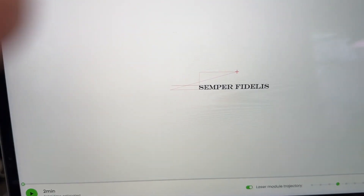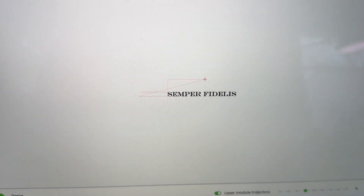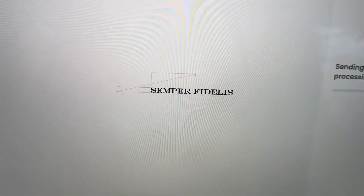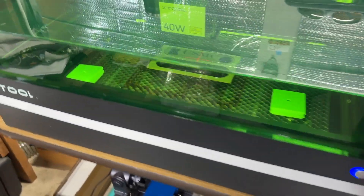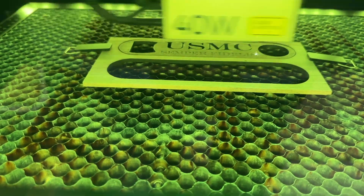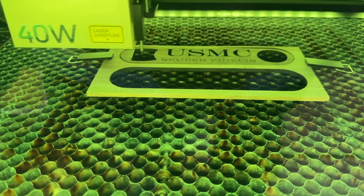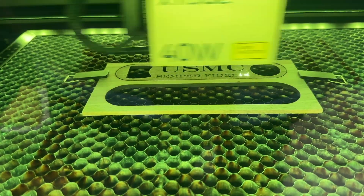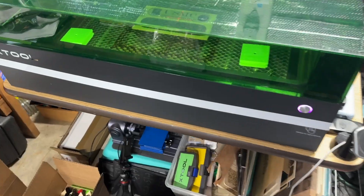I'm going to hit Start — it's telling us it's going to be a two-minute engraving. Here we go. I come over and hit the button on the laser. The second run just finished — let's take a look.